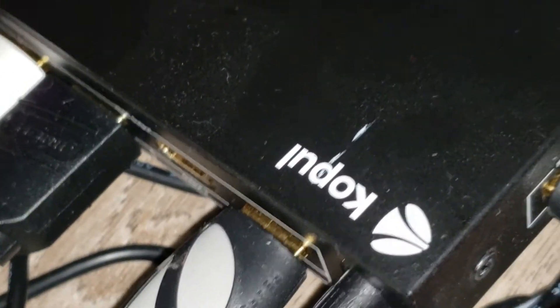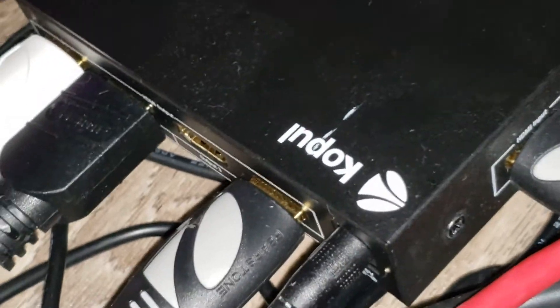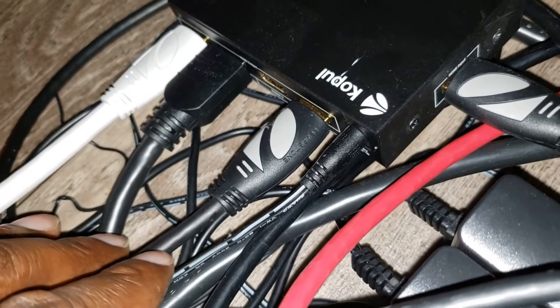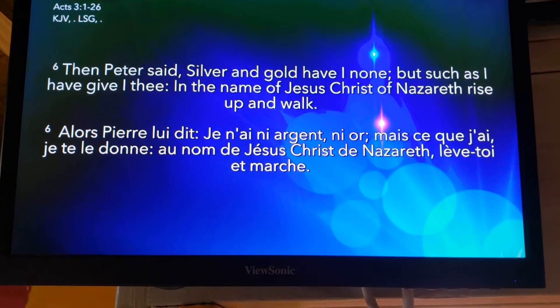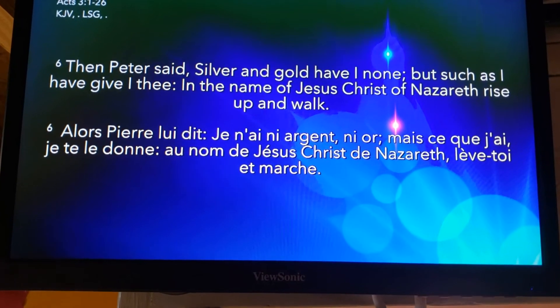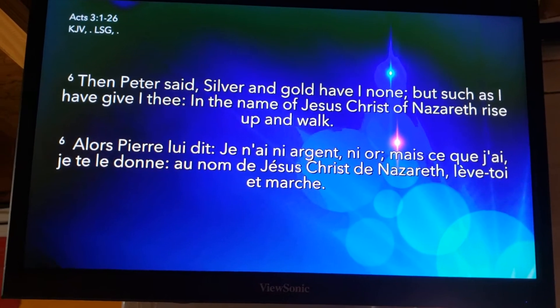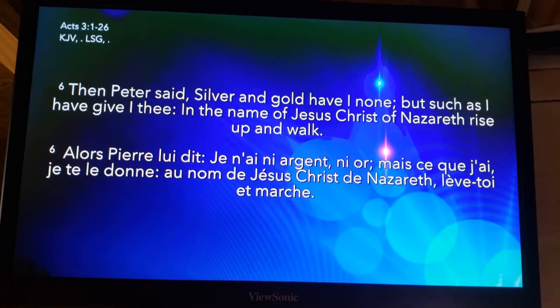You have up to four different outputs where you can actually put your HDMI in. And then once you do that, you will be able to display on different monitors at the same time.